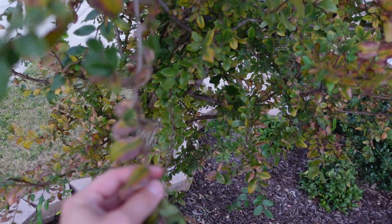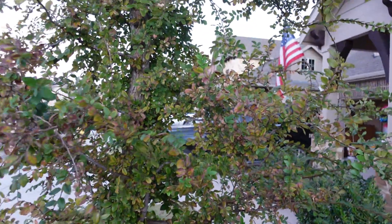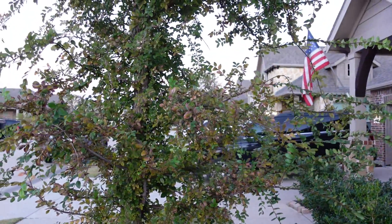Some years are going to be worse than others. There's really no treatment, but you just kind of manage the tree for as long as it's healthy. Josh Q the tree dude, signing off.